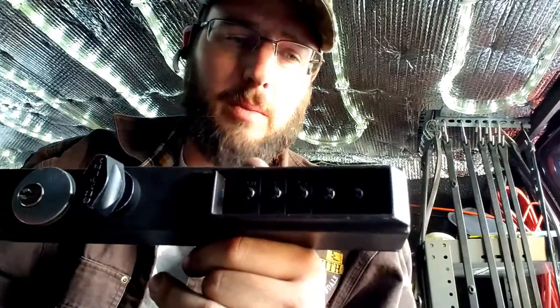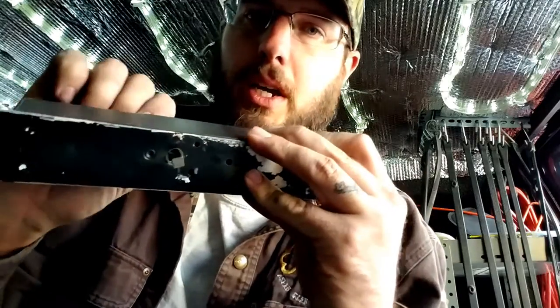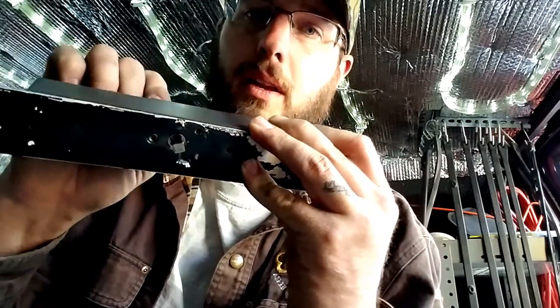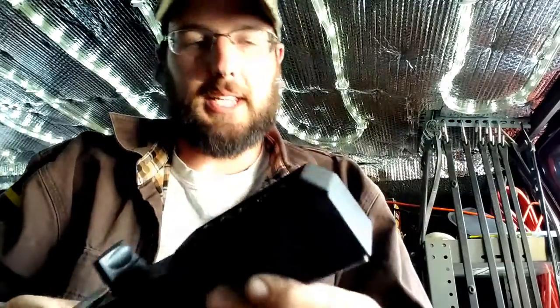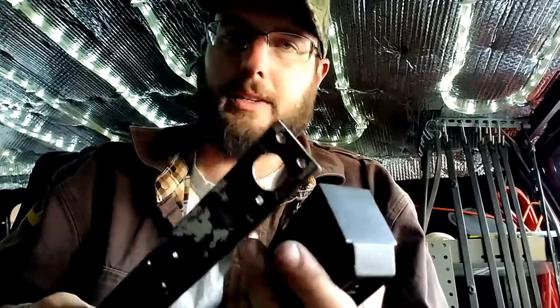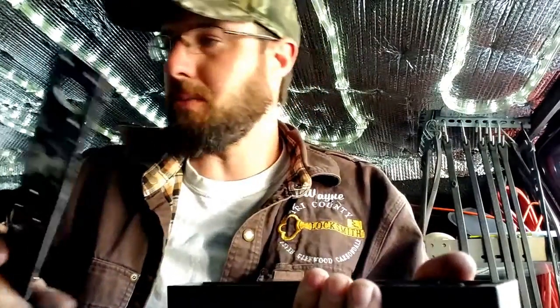The customer tried to change the combination and they basically put it in passage mode or combination lockout mode, so basically you can turn this all you want and it opens — you don't have to put anything into it. This is a pretty common thing that can happen. It doesn't matter how many times you change the combination on these locks — you'll turn the wrong way or something will happen and you'll end up locked out.